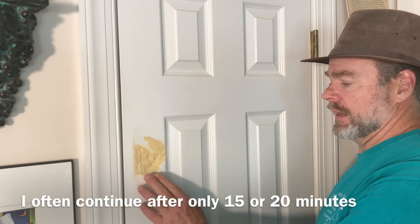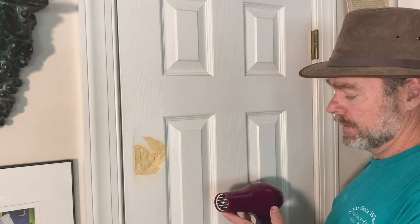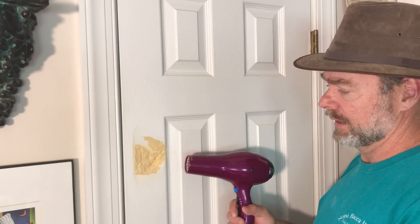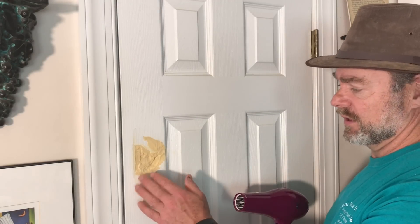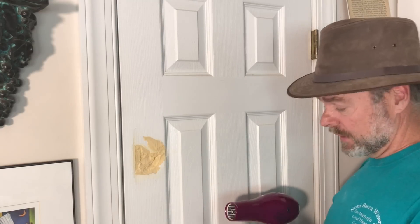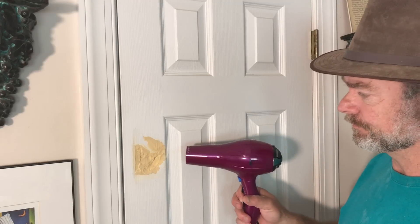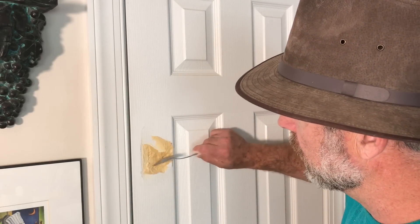Typically it takes about one hour for this to dry nicely between layers. If you want to move things along, you can use a hairdryer - just don't overdo it; don't hold it directly on the material and overheat it. What you're doing is speeding up the water evaporation, because the putty sets by the water evaporating out of it.